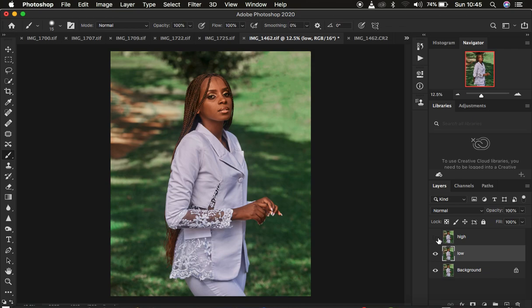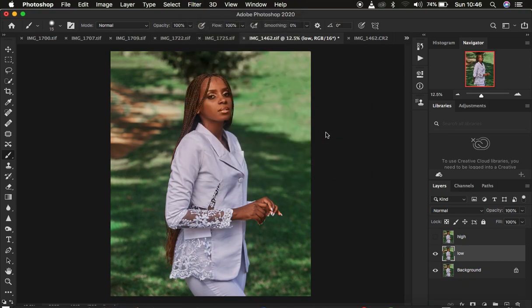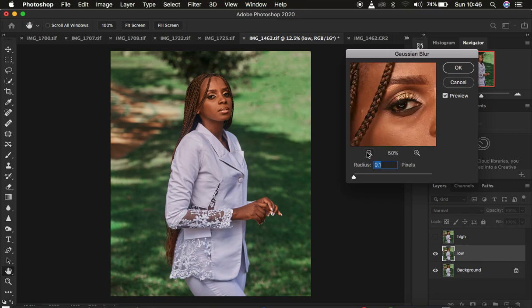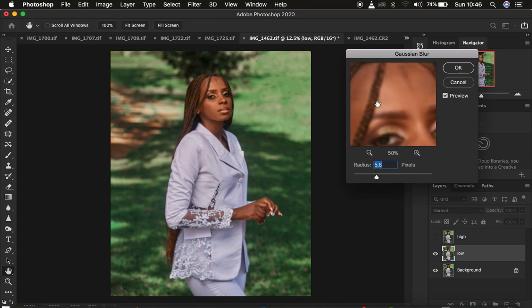Come to the low frequency layer and deactivate or hide the high frequency layer. Then go to Filter > Blur > Gaussian Blur. We have to blur out the textures from the skin area, so make sure you zoom into the skin and look at the textures within it. Start taking the radius up until you're just starting to lose out on the details in the skin area. A radius of about six is okay for this image, so blur out the details and press OK.